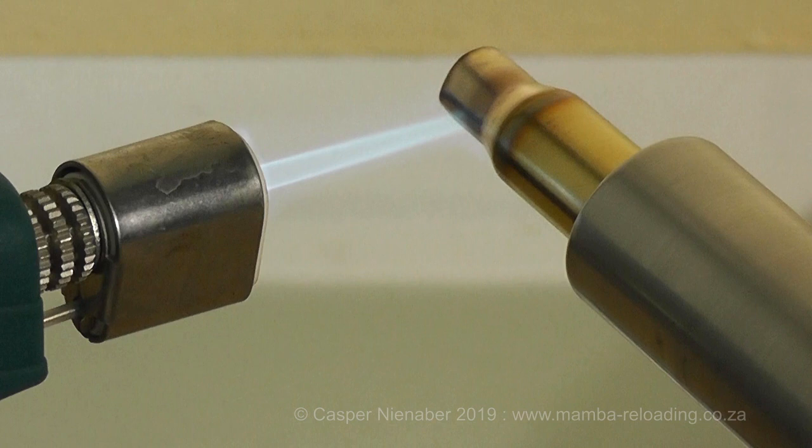The result is inaccuracy, as one bullet is held firmly whilst the next bullet is almost loose in another case neck. Cases now also have a shortened work life as the hard neck and shoulders crack under pressure.